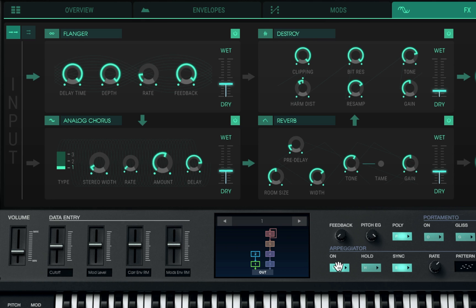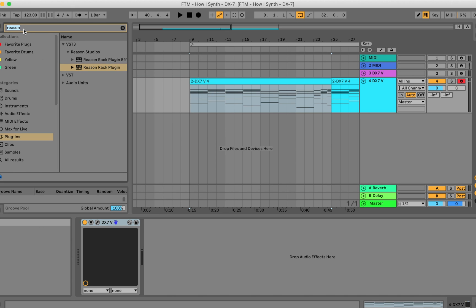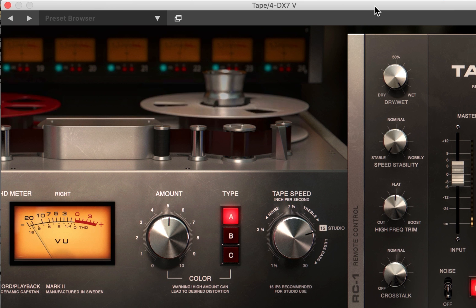Oh man. Yo, this plugin is amazing. One thing I want to do is add a Soft Tube Tape so we can get that wobbly lo-fi texture. Let's go ahead and see what we can come up with using this. Oh man.